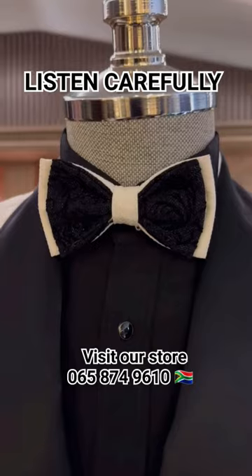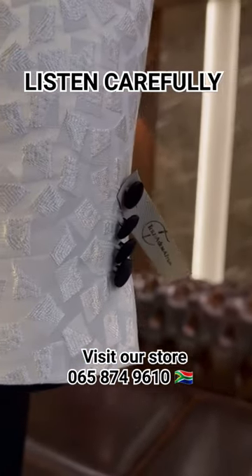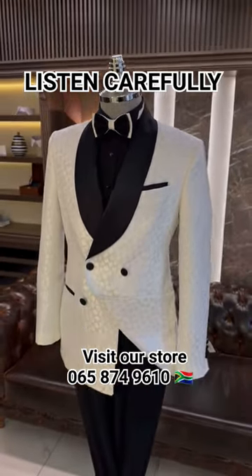And now for the tux. This has a satin shawl collar lapel. The tux itself is going to have covered buttons and satin lining pockets. Also notice on the pants that they have a satin lining stripe going.